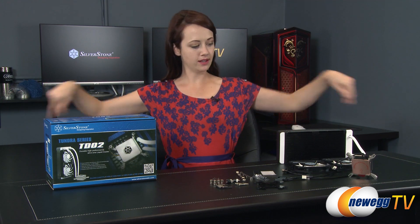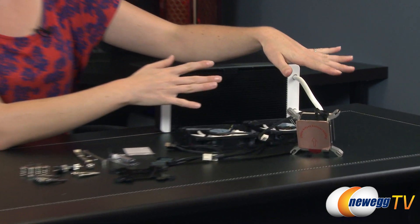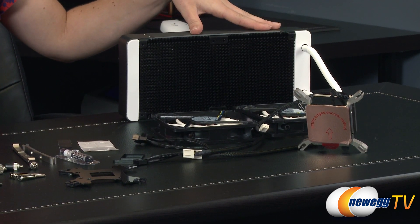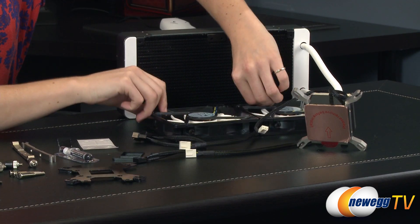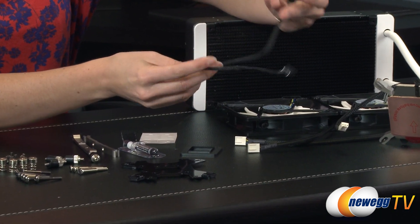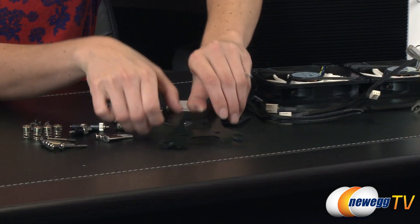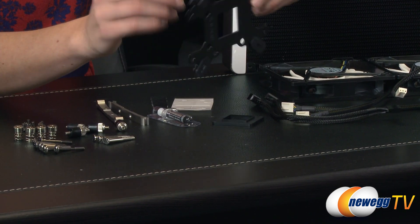Here is everything that comes in the box. Starting with some accessories: it has a Y split cable so you can plug both fans into one location on your motherboard. Then we have the back plate, which can be flipped around depending on whether you are using Intel or AMD.